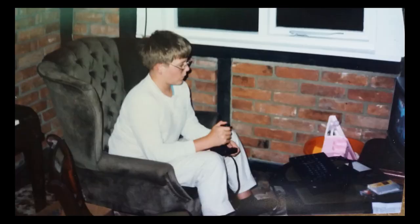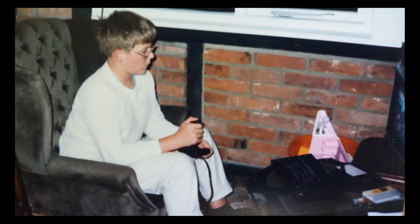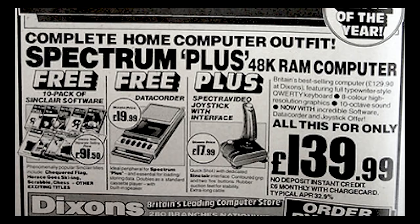I was unbelievably excited. Got downstairs, rigged it up to the TV — because of course I didn't have a TV in my room, it was only the lounge TV — and of course it didn't work.